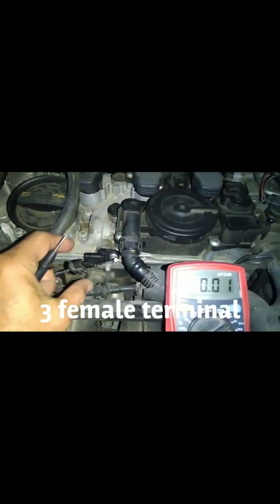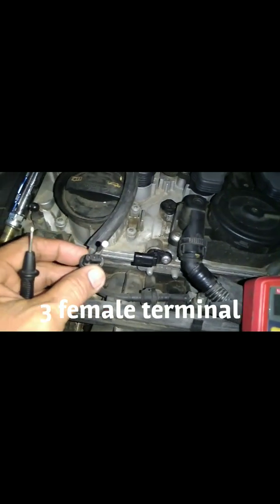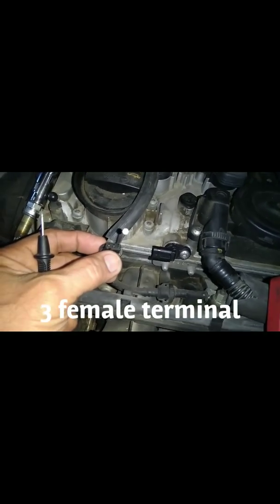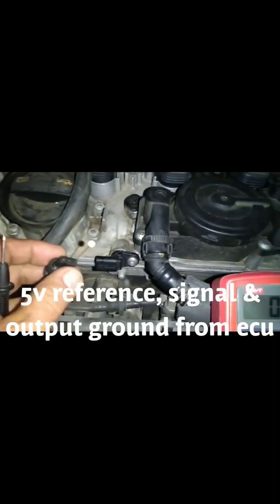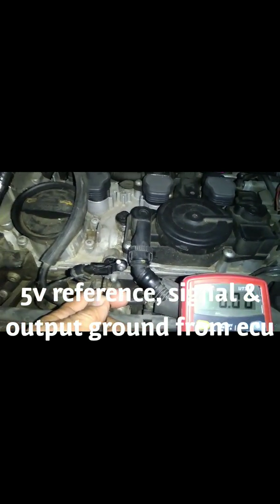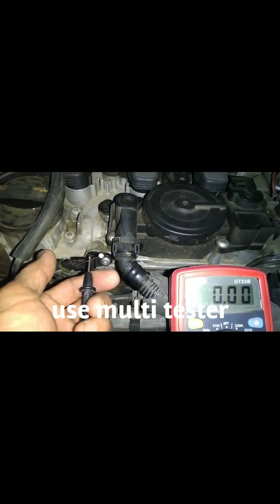There are three pins here: one pin is the five volt reference, the other one is the signal, and the other one should be ground. Now with the ignition switched on, I have to check the 12 volts ground.